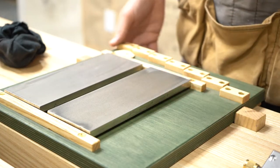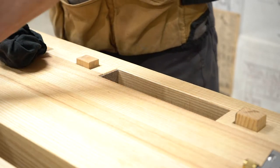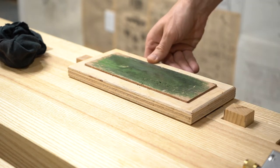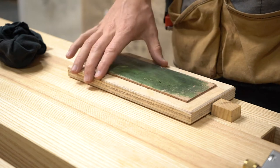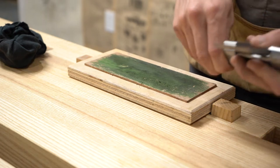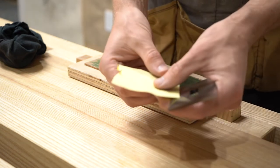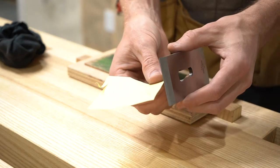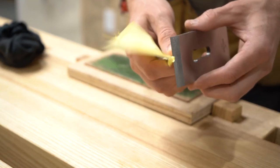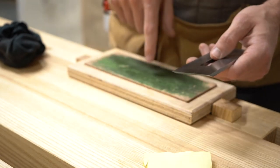Now that I'm done sharpening, I'm going to swap out my stones and angle setting jig with a strop. All this really is is a piece of leather glued to a piece of wood. This is kind of the magical step of the process. Right now if I were to test how sharp this blade was, it actually would not cut this paper very well — see how it's kind of jagged, just not really wanting to cut. It is pretty sharp, but it's not razor sharp, and the strop will help me get razor sharp.